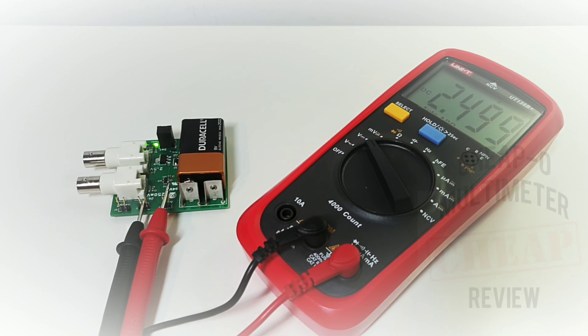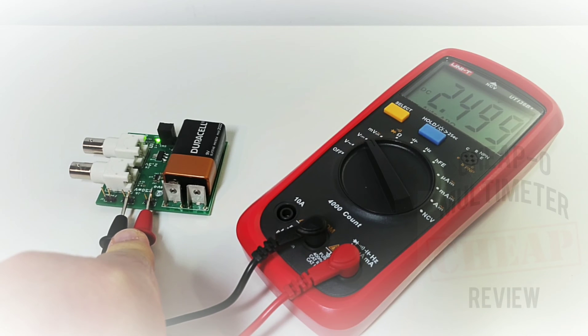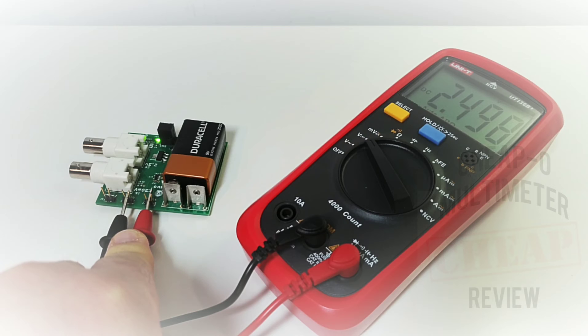Now sitting at 2.499 volts — oh so close. Close enough.